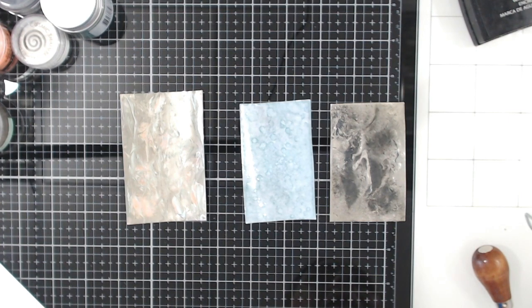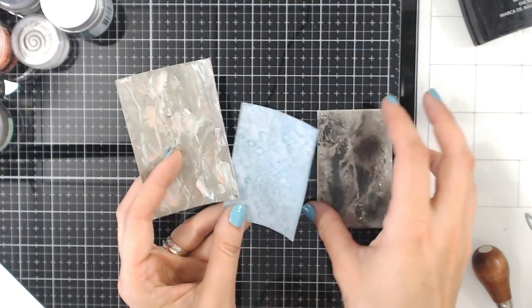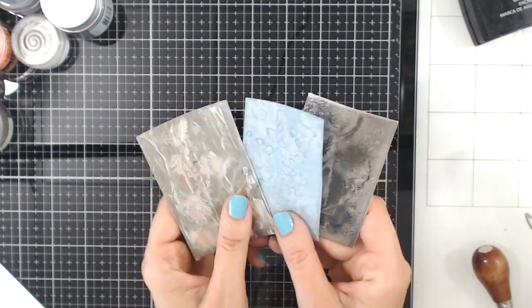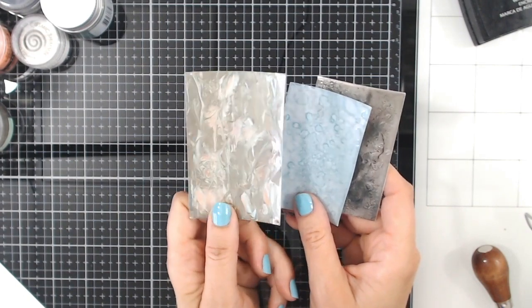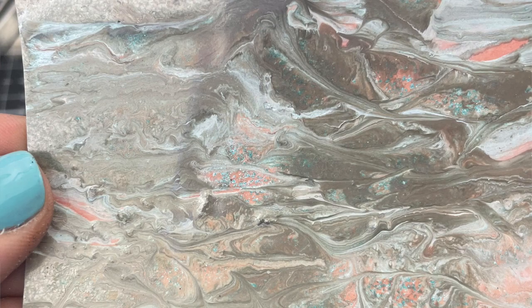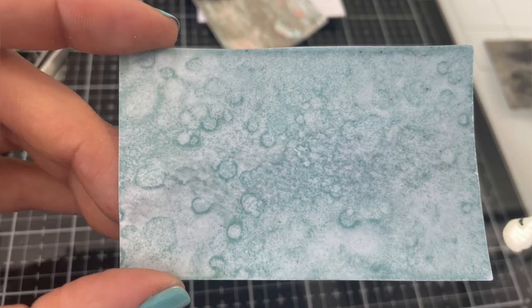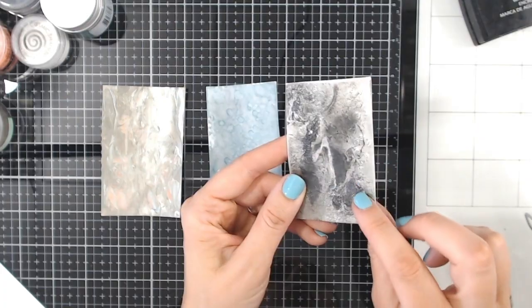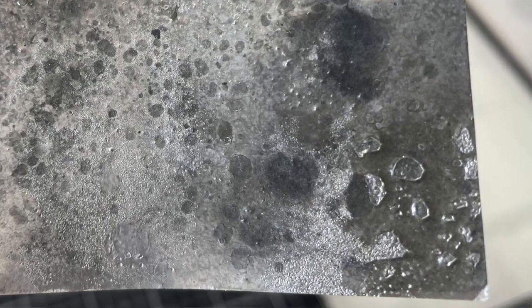Hello and thank you for joining me on my YouTube channel. I've got three different embossing techniques for you, hopefully you've not seen these before. I'm going to be showing you how to create a gorgeous marbled effect with your embossing powders, how to create a water and bubble effect, and also some wonderful texture. Really easy.